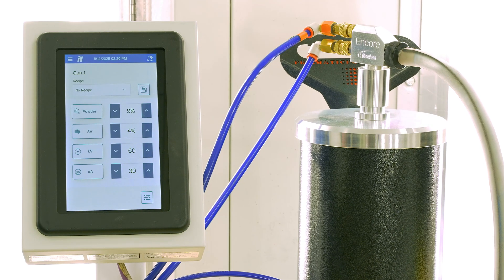And then there's powder atomization, which controls how much powder is mixed with the air and sprayed. Changes to either setting will dramatically affect your powder cloud.